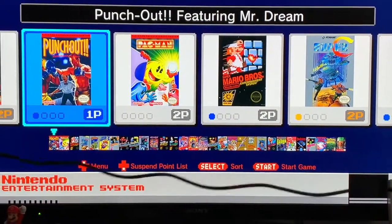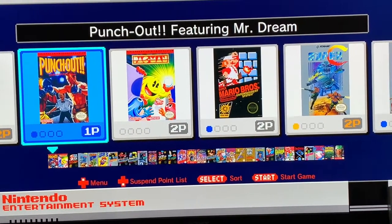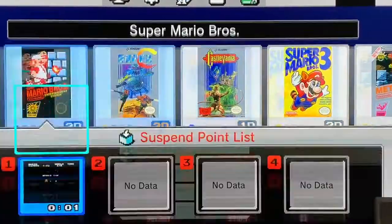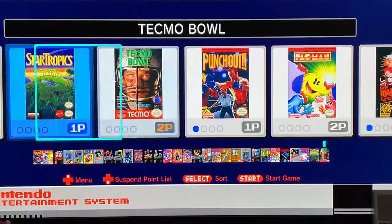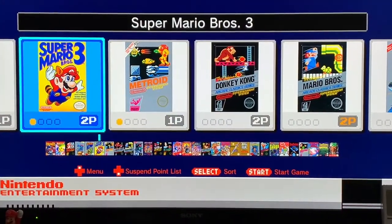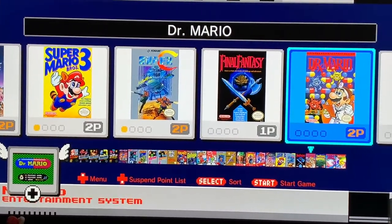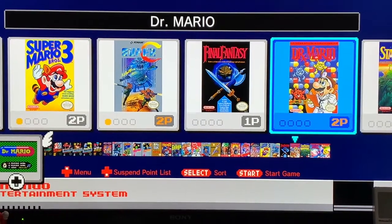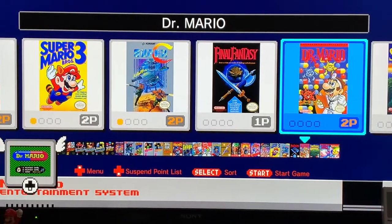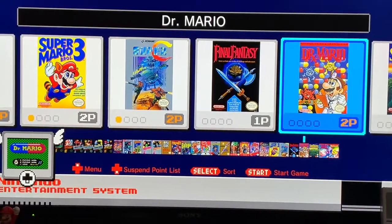So I do have one complaint, and that is that the cord is pretty short. Overall though it's a pretty good selection of games with a lot of the most popular titles like Punch-Out, Pac-Man, and Metroid. You guys should definitely check this out if you have the chance. Like and subscribe if you haven't already, and let us know in the comments if you want to see us make a gaming channel. Thank you guys so much for watching, goodbye!